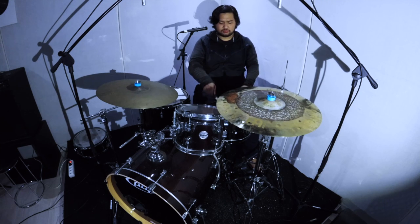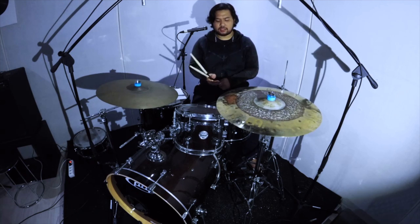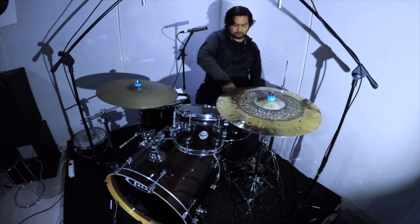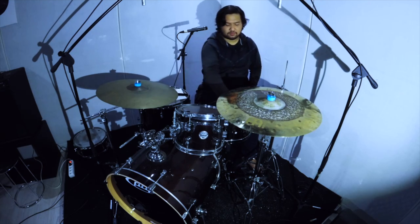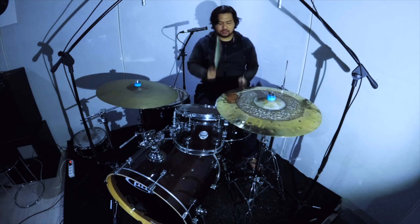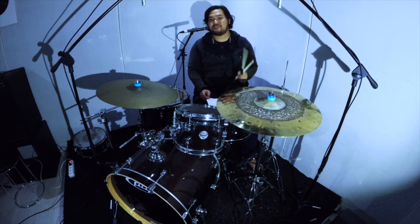Wow. The sound is strong, loud — same thing — loud and crass, and the articulation is very clear. The sound is clear, and pitch is very high because I'm tuning in.